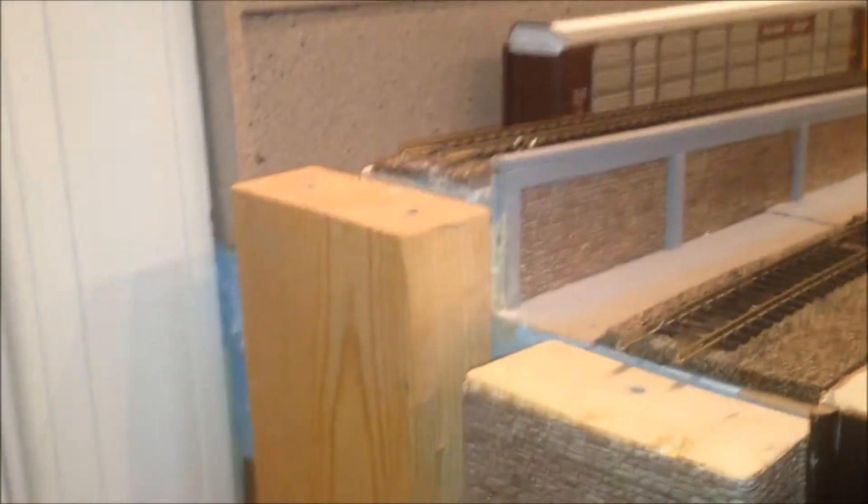I think those turned out pretty well. I've got the first bridge abutment done here, and I've still got these other three to go — this one here and the two on this side.